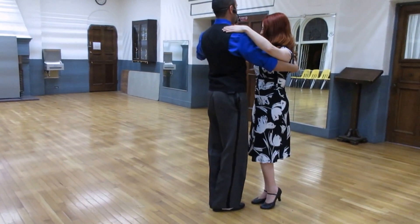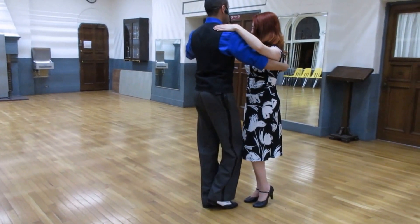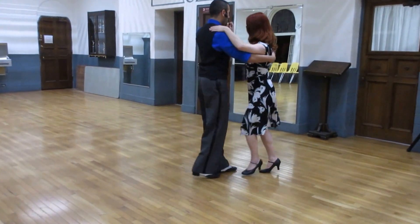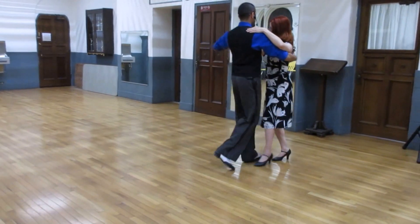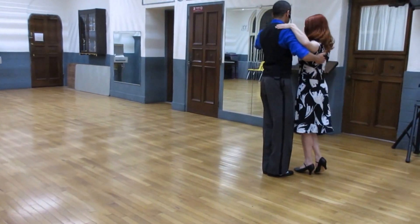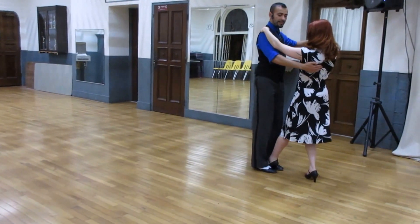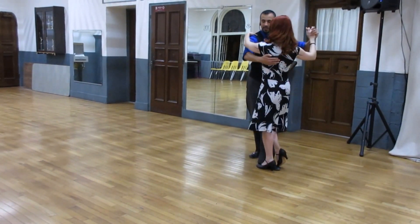All right, so today's pass, we started from the eight-count basic into a sandwich. So we go back one, side, two, three, four, five, six, twist her on seven, eight, place my right foot and extend. So sandwich — as I step back, she comes and taps my leg.